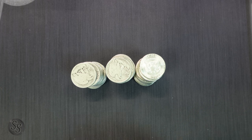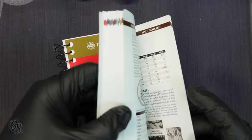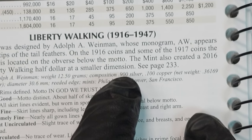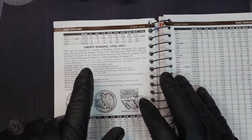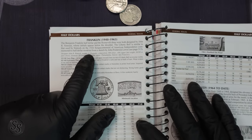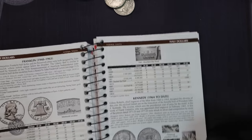That height difference does not actually equate to losing that much weight. Before we get the scale out, we're going to grab a United States Red Book — this is a 2019 edition, but these numbers haven't changed in decades. Let's go over to half dollars and look at Walking Liberty: it has a weight of 12.5 grams, a composition of 90% silver and 10% copper, and a net weight of 0.36169 ounces of pure silver. The Kennedy is exactly the same — 12.5 grams, 0.36169 oz — and the 1964 Kennedy confirms the same net weight of 0.36169 ounces of pure silver.